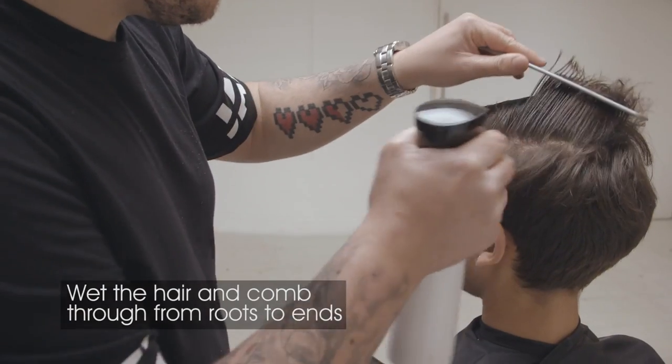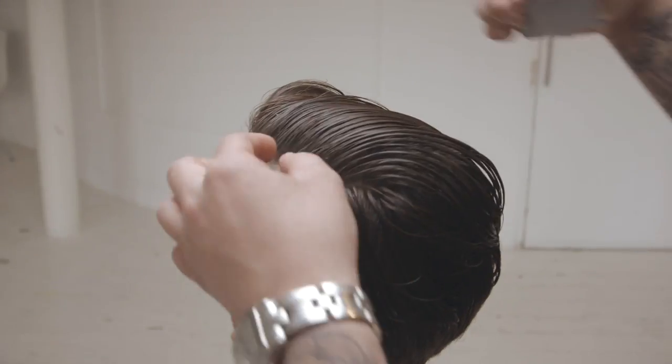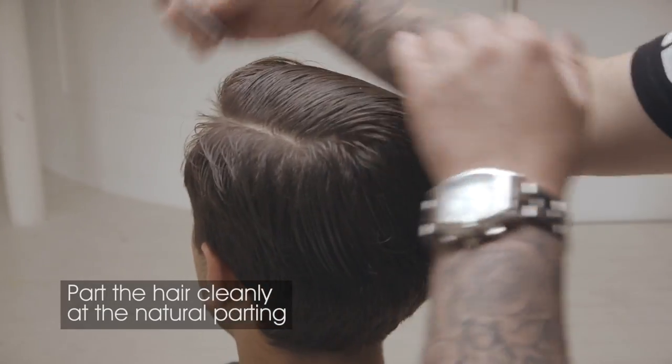Begin by thoroughly wetting the hair and combing through from roots to ends. Part the hair cleanly at the natural parting.